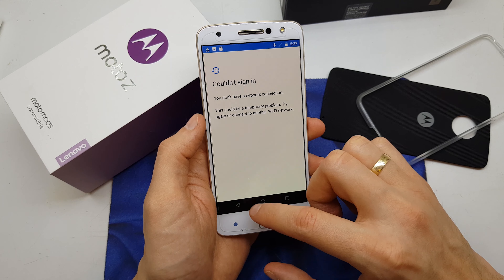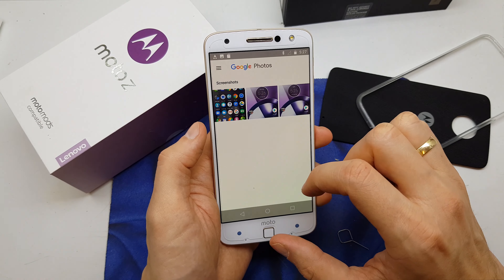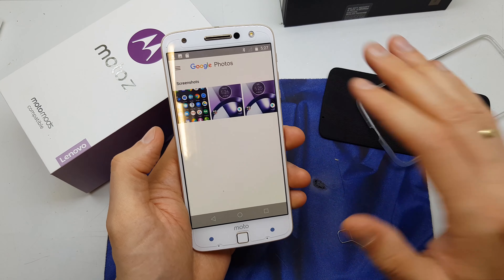And voila — here you have all the pictures from your phone, screenshots of every single page. I hope the video is helpful. If so, you can tap subscribe to my channel, and see you in the next video!